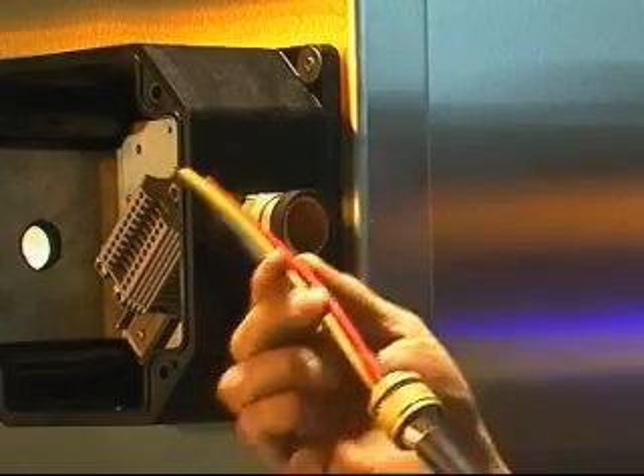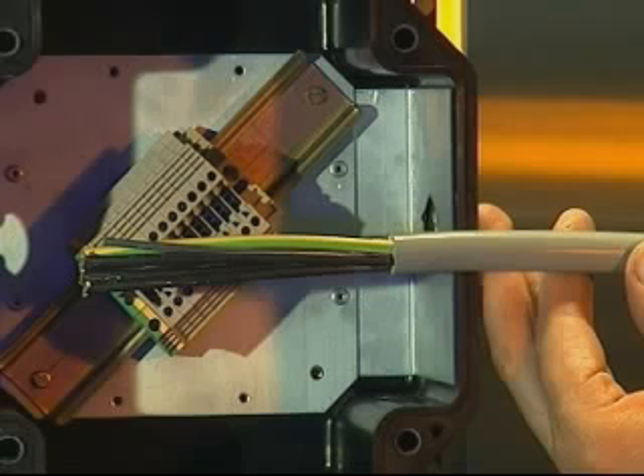Remove the cable from the entry component. The make-off of the armour is not required for the ICG 623 cable gland as this cable gland is only suitable for use with non-armoured cables.